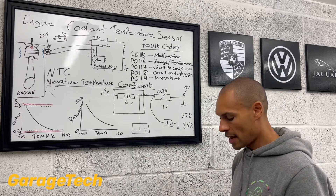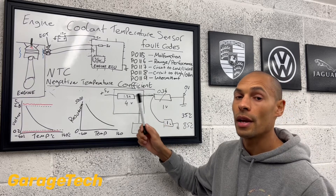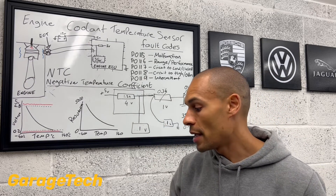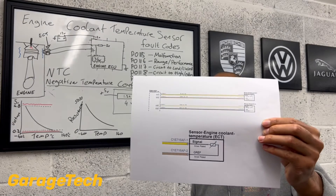So, hopefully, that now gives you a little bit more of an understanding of how the system works. If you can really understand how the system works, it will make it really easy to diagnose and check and test the system if you've got any errors. I would recommend, if you can, try and get yourself a wiring diagram similar to that.